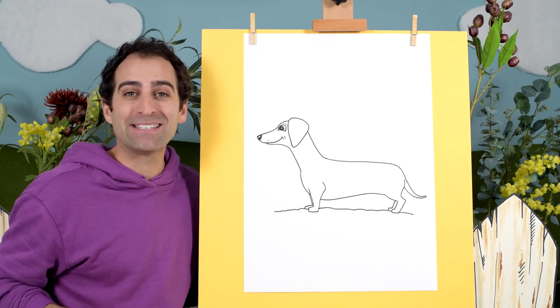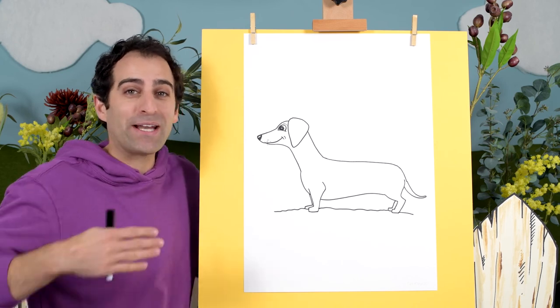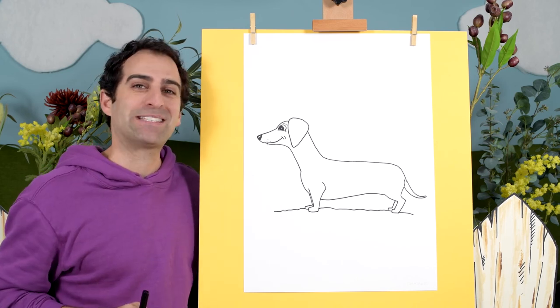I hope you enjoyed this lesson. It's time to add some colour to all of our puppies — let's get colouring with pencils or whatever you have handy. I'll see you at the next episode. Bye!